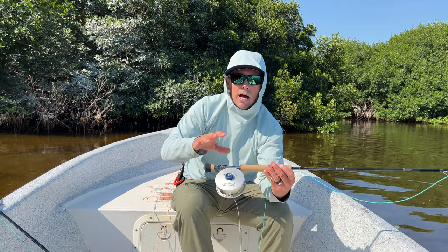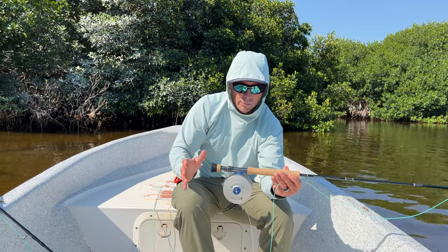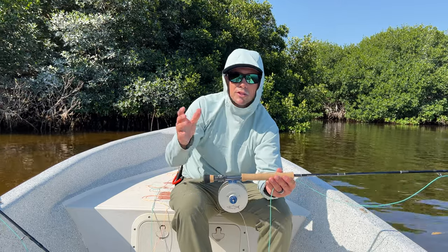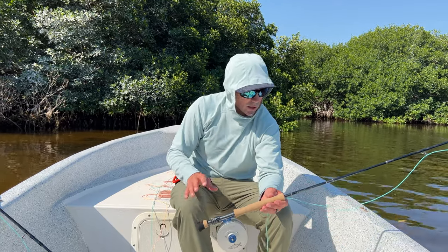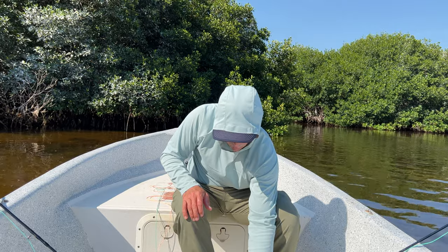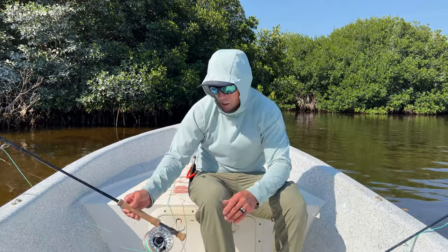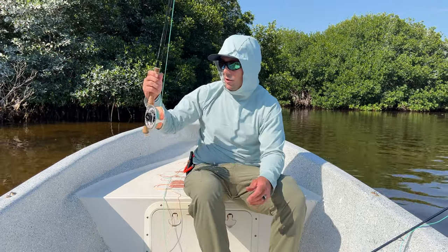I've got a Tibor reel on this setup. You don't need a high-end reel for baby tarpon — it's a good investment, but they're not so powerful that you really need a big substantial drag system, so the reel is a little bit less critical. If I had to choose one setup, this would be it because of its ease of casting around the mangroves.